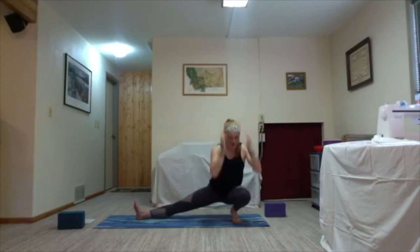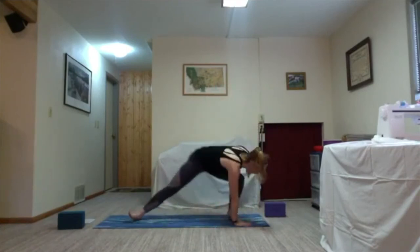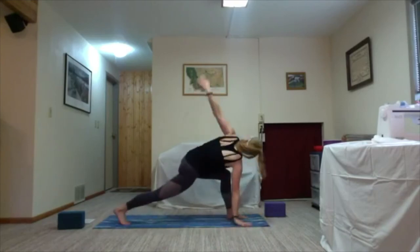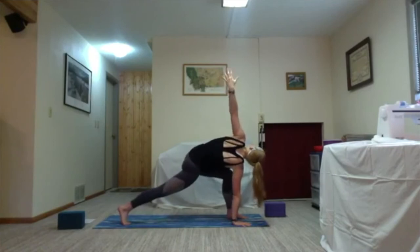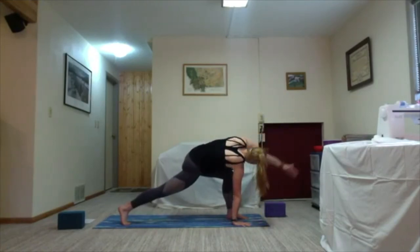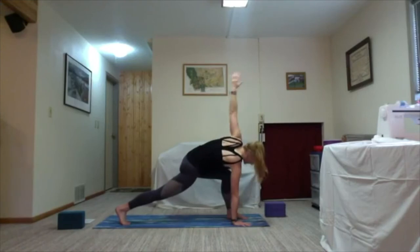Exhale plant the right hand on the mat, fingers point towards the back edge, twist everything open into your revolved lunge. One round of breath. One arm circle — take an inhale, exhale forward and down, arm sweeps, then back and up inhale.